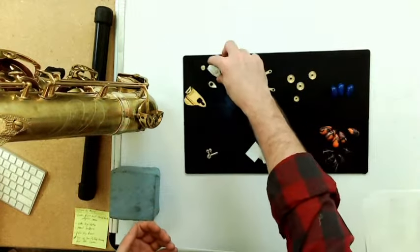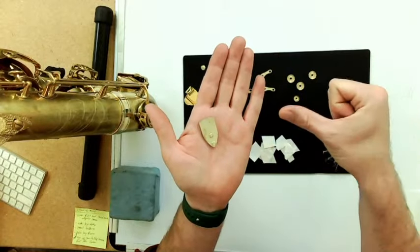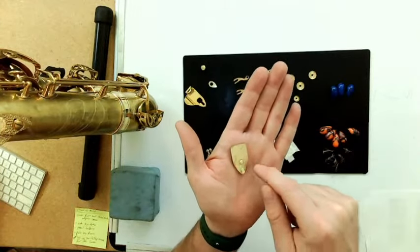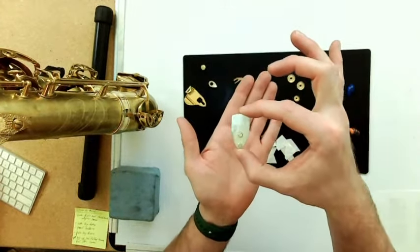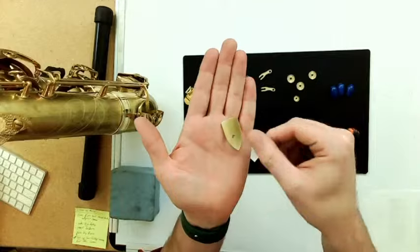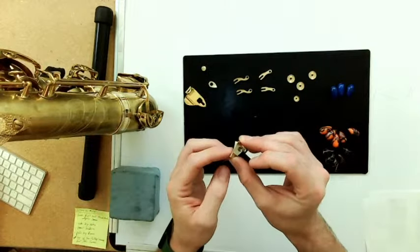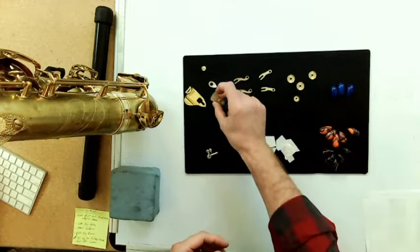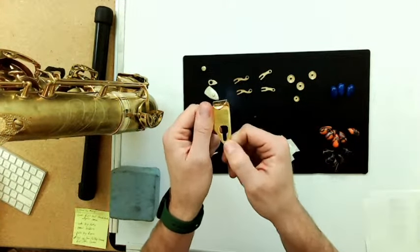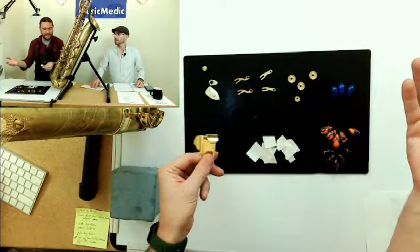A very common and simple modification is taking off a fixed right-hand thumb hook. Maybe you're working on an old Conn, King, Martin, Buescher — whatever. You can get this kit, which is a base plate, screw, and retainer. It has a slight shape so it can conform to the body tube — there may need to be a little finishing, which I'll talk about in the mods course. Then you can add whatever type of thumb rest you want, whether it's the standard or the comfort hook. That's your modification right there.